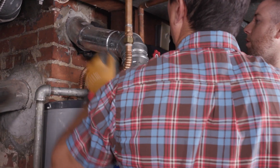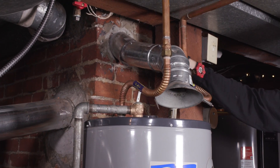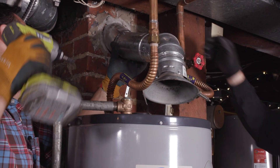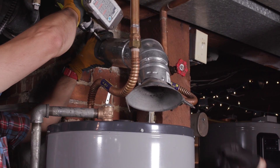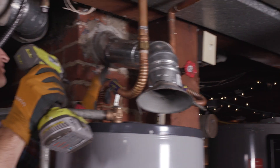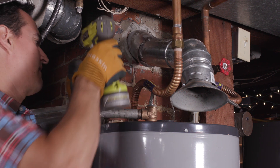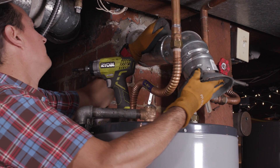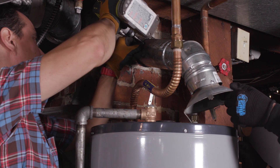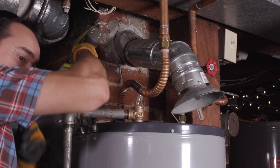We're going to unscrew this — it's attached to the chimney liner and then they sleeved it into another piece of pipe. Austin said there's a chimney liner; you can see there's flexible pipe in here, so we're going to unscrew this. There's one more screw back here too. We've got a quarter-inch bit on here because we knew there was going to be some sheet metal work.